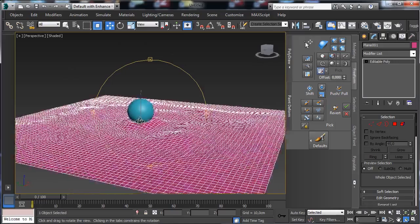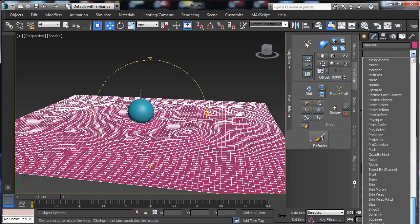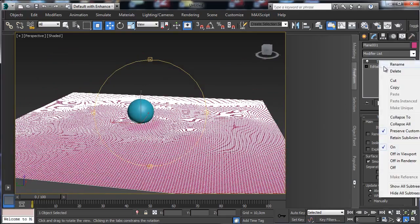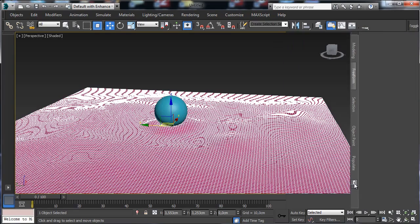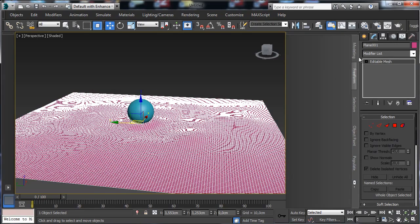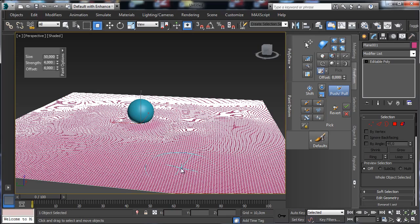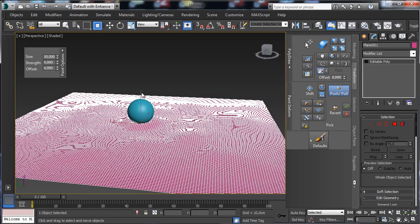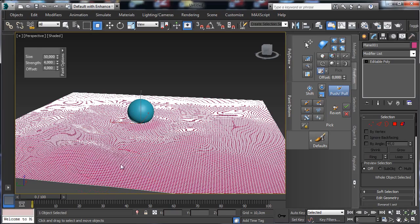That's our actual terrain. We can apply Turbo Smooth to add more detail — you can see we have more detail now. Collapse and confirm yes, then go back to Freeform. Convert to editable poly again so we can continue sculpting a little bit in this area.